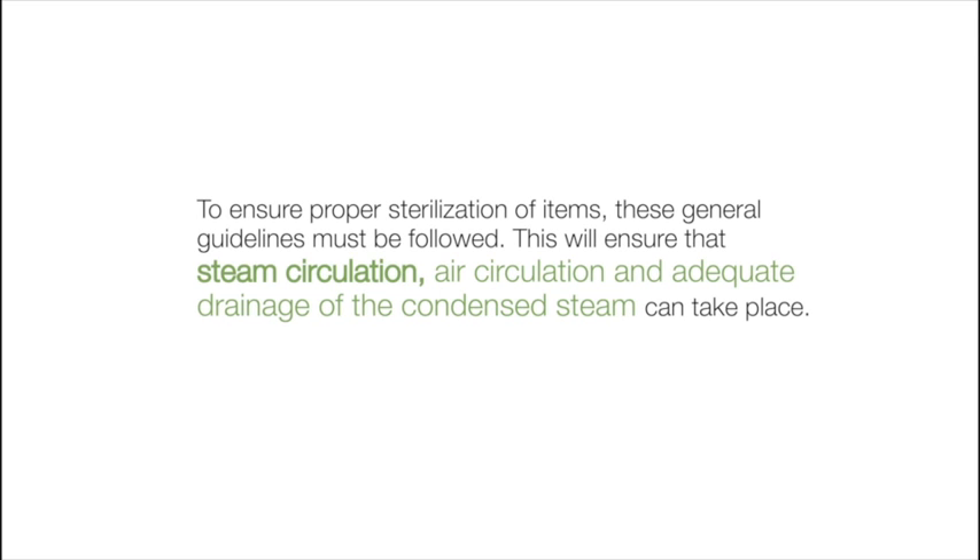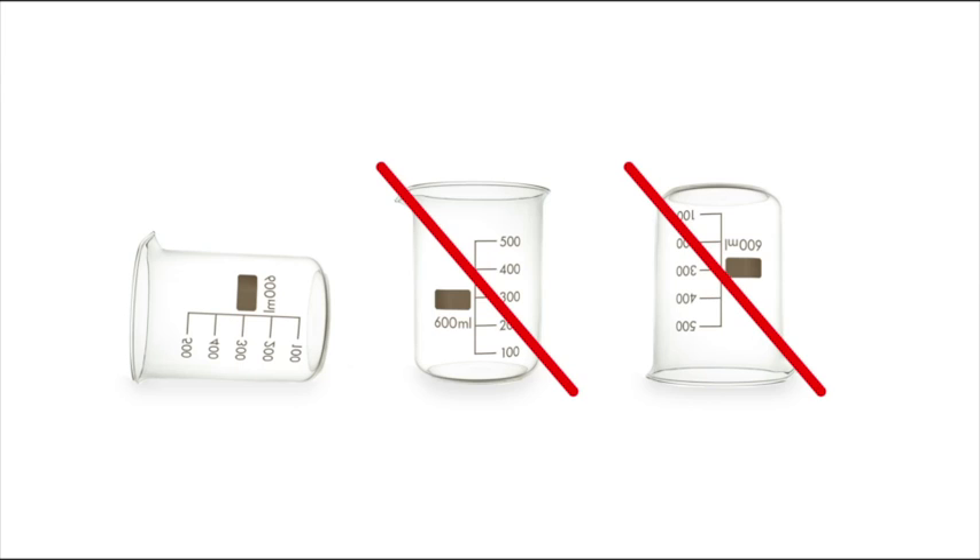This will ensure that steam circulation, air circulation, and adequate drainage of condensed steam can take place. All containers must be placed so the opening allows steam to enter and the air and condensate to drain from the container.